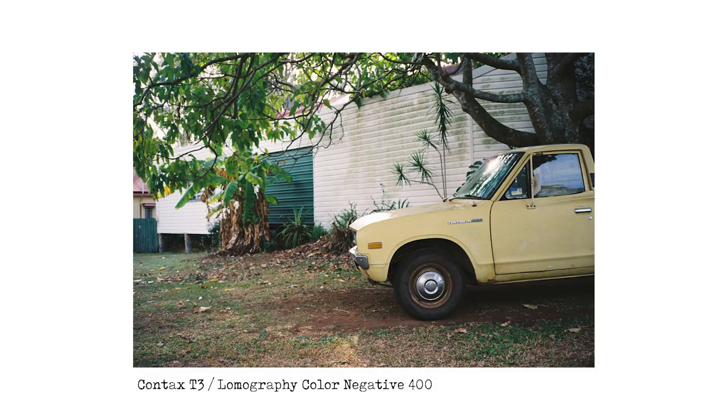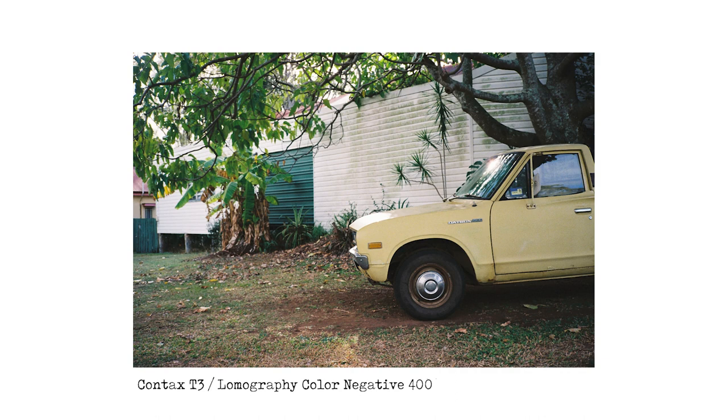The first image — the Contax T3 with Lomo Color Negative 400. It's a little garage in Cleveland. This could be back in the 70s or 80s, it looks fantastic. I really love this combination of the Contax T3 and Lomography Color Negative 400, that Made in USA film.